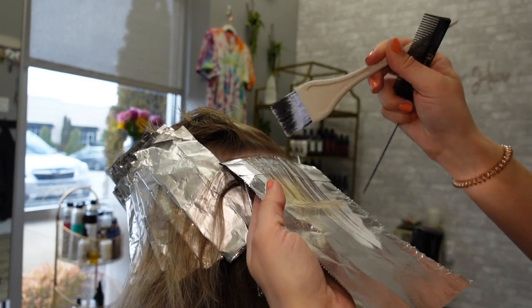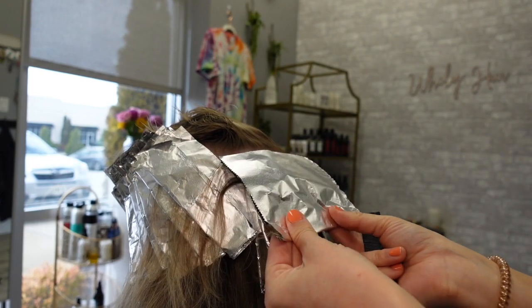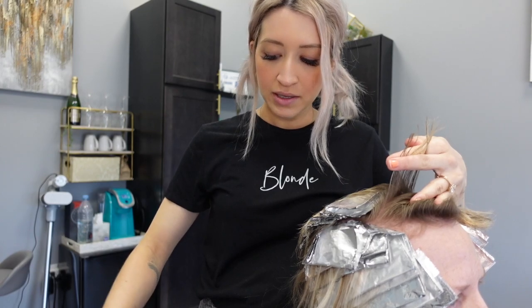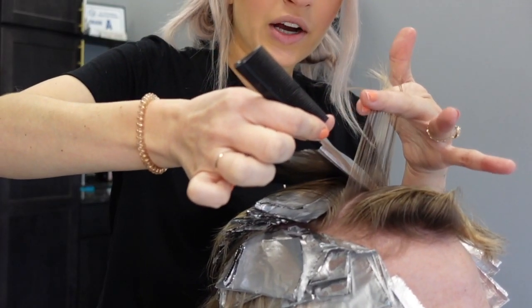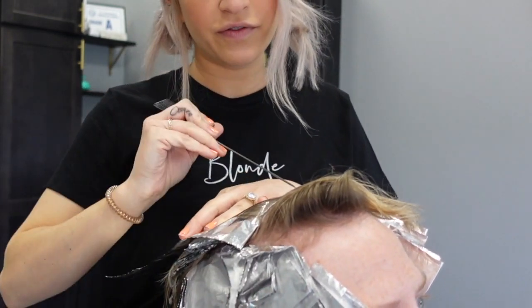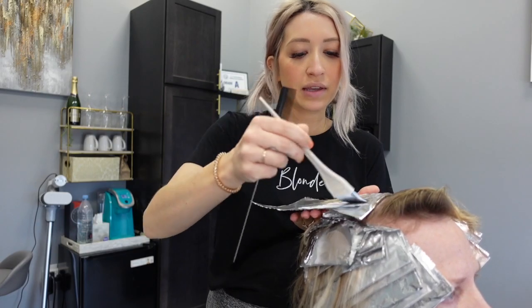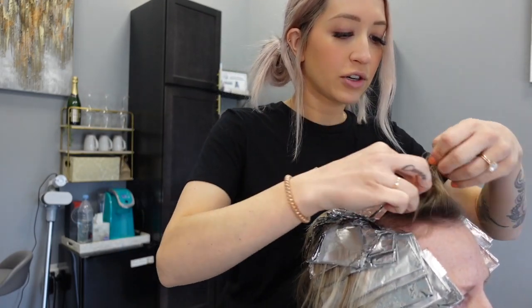Some pieces you may need to pull down but not all of them. Coming up on the front sections I was weaving, and now I've gone to slicing. One tip when you're doing the foil: whenever you're laying it down, pull the hair with tension as you lay the foil down so that you get a very flat, tight surface all the way over as you are securing the foil. That'll help the foil to stay in place and be as tight as possible up against your client's scalp.